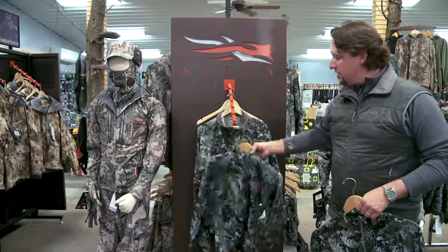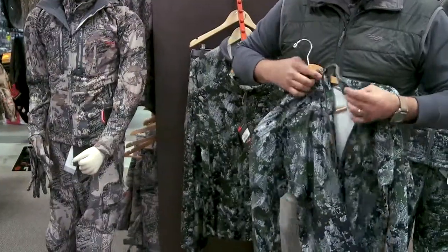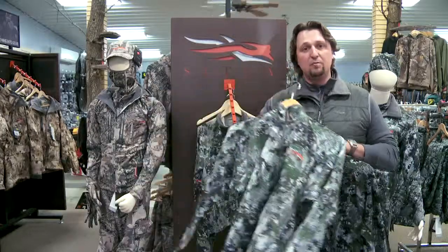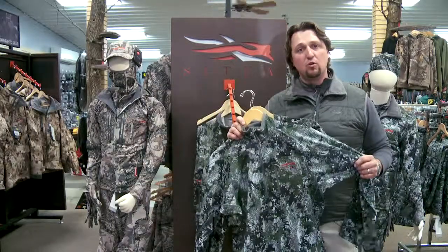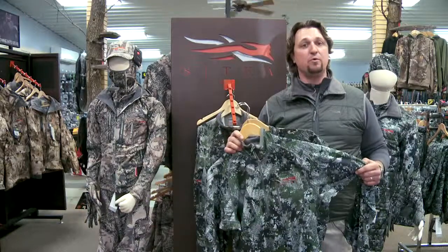On top of this, for a little bit cooler conditions, our Traverse Zip Tee. Traverse fabric, a little bit heavier, more of a mid-layer piece, goes right on top of that Merino core piece to give you some more warmth. And really, those two pieces are going to be a staple in anybody's Sitka system.